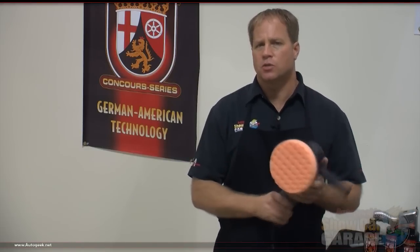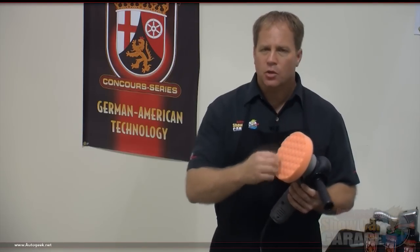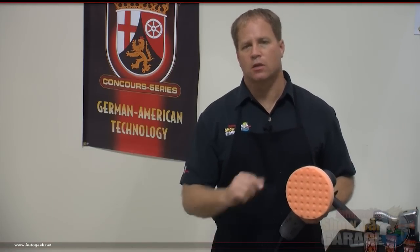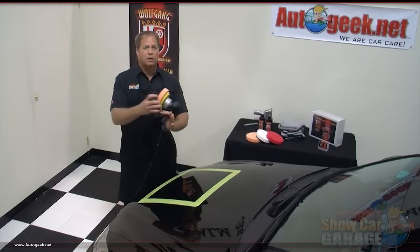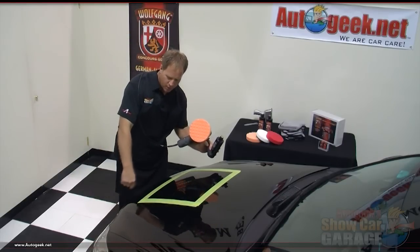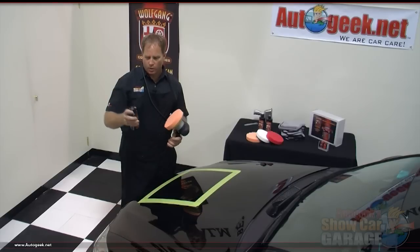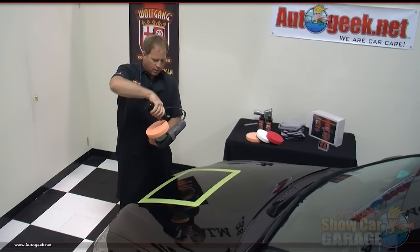Now we're ready to put some product on the face of our pad. You can do this with either a circle pattern or an X pattern — whichever you like. Before you turn the polisher on, make sure the pad is in contact with the finish. Also remember to always put the cord over your shoulder so you don't drag it up and down on the paint and potentially mar or scratch it. We're going to use the Wolfgang Total Swirl Remover 3.0 — I'll just go ahead and make a little X pattern across the face of the pad.